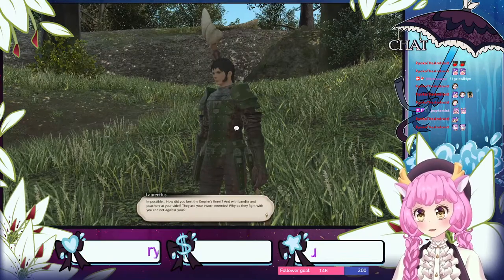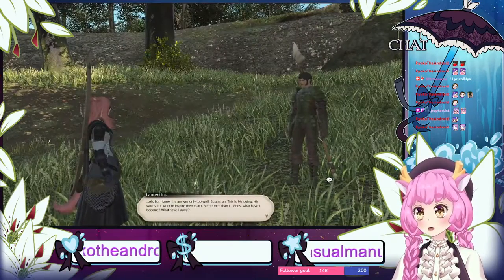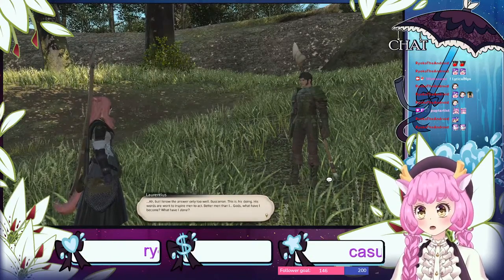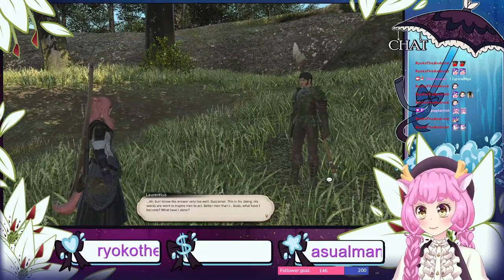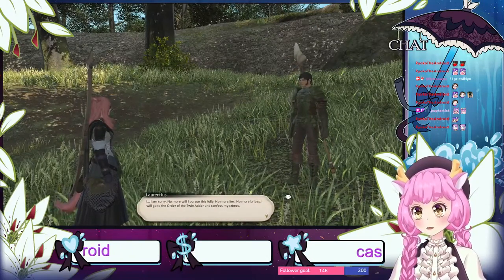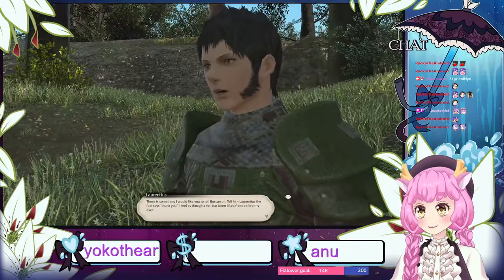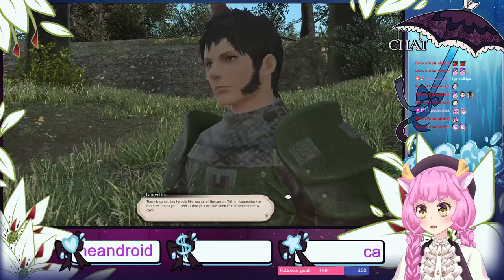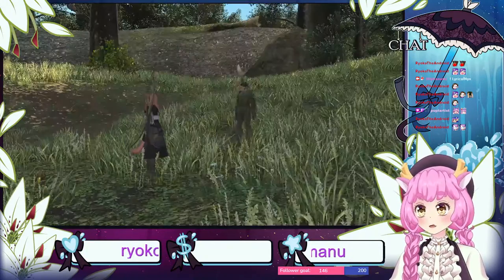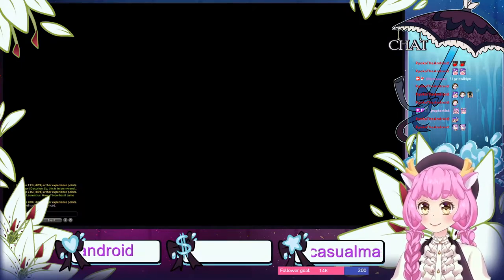The story dialogue continues: 'So this is to be my end.' Kind of stuck in the bush there, mister. 'How's it come to this? Impossible — how'd you best the empire's finest? Bandits and poachers at your side? They're your sworn enemies, why do they fight with you and not against you? Ah, but I know the answer all too well. Baskaran — this is his doing. Words are wont to inspire men to act, better men than I. Gods, what have I become? No more will I pursue this folly. No more lies, no more bribes. I will go to the Order of the Twin Adder and confess my crimes.' Well, at least you didn't die.